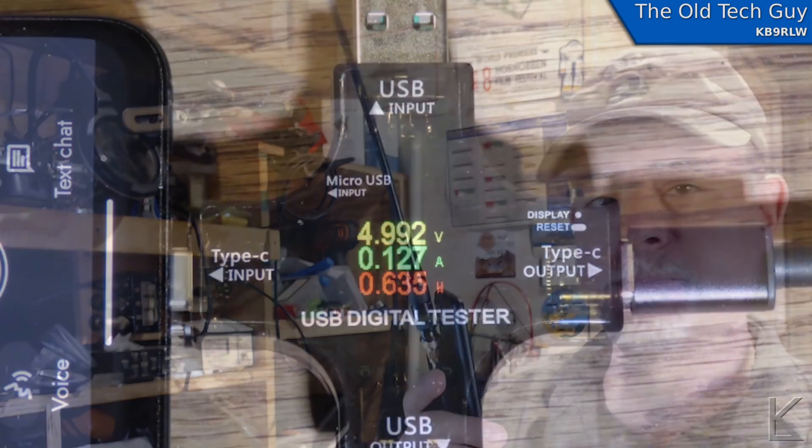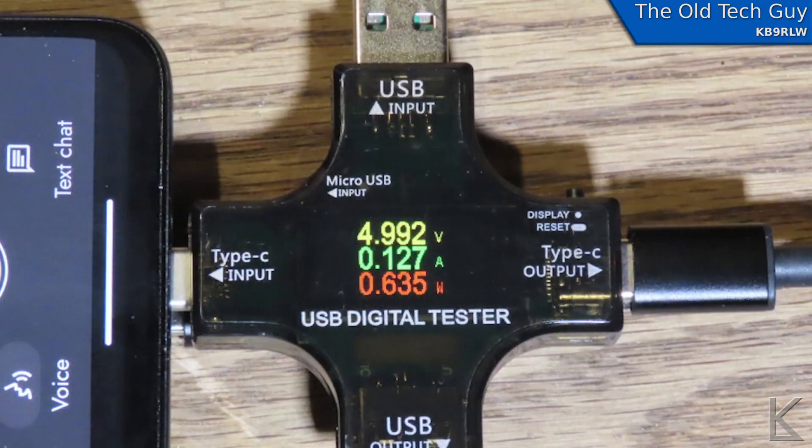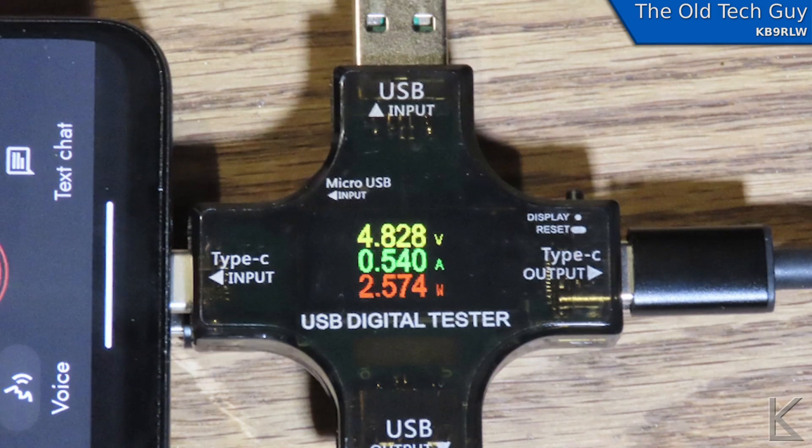I hooked up a USB-C power meter, and here we can see the power draw during receive and transmit. When the system is idle, it's drawing about 127 milliamps, or about 0.6 watts. Not too bad. When you're transmitting, it draws about 0.54 amps — 540 milliamps, about half an amp — which is about 2.5 to 2.6 watts. Not too terrible. Most cell phone batteries are going to let you operate for quite a while with it.